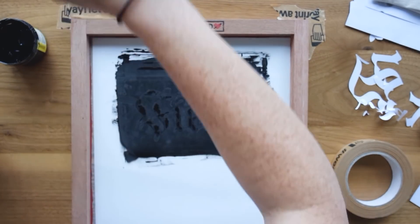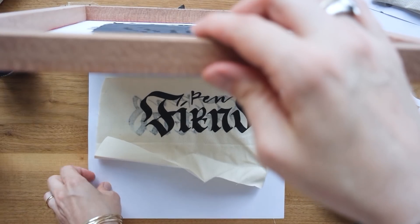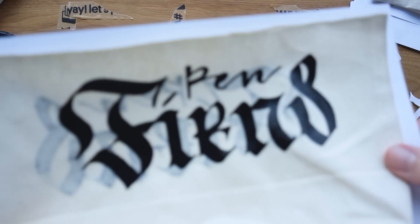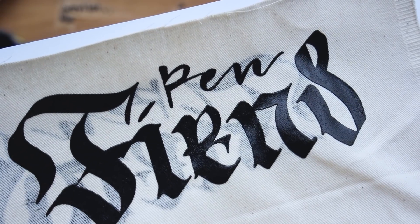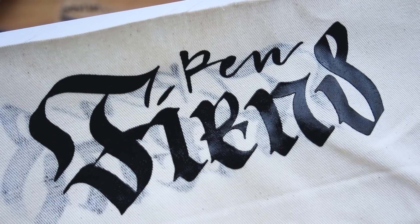This is my last try, and I got it this time, which is very exciting. It looks great — there's even ink distribution and no blobs or smears. I'm really happy with it finally working out.